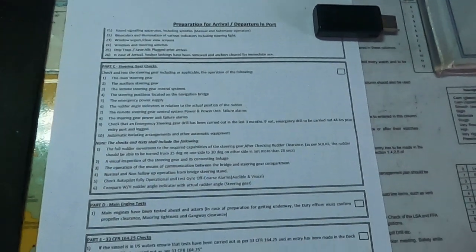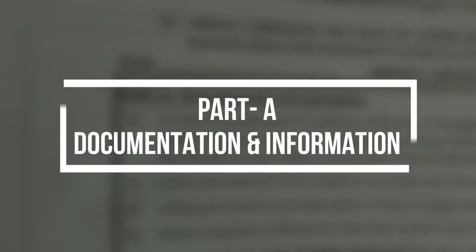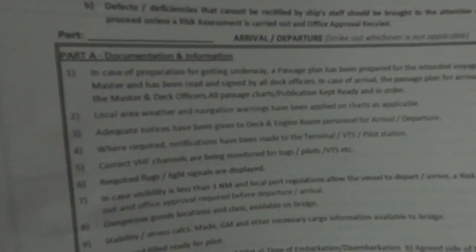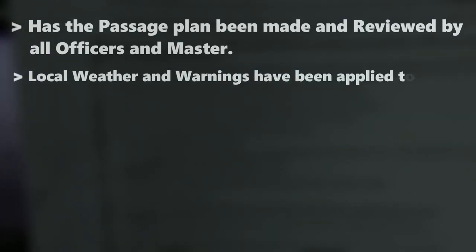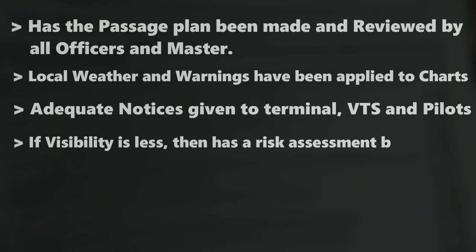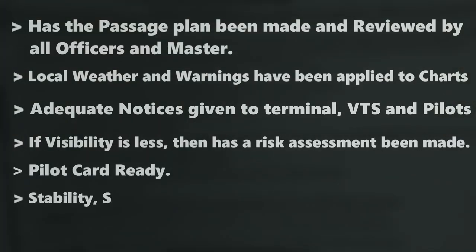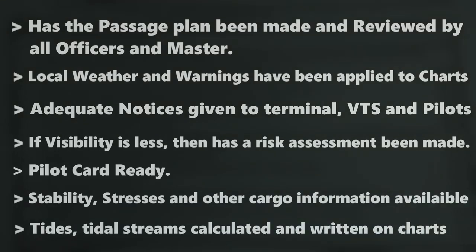Typically a company's arrival/departure checklist will be divided into certain parts or sections, each covering different areas. The first part is documentation and information — this section focuses on information gathering, like whether the passage plan has been made and reviewed by all officers and master, local weather and warnings applied to charts, notices given to terminal, VTS, pilots, and if visibility is less, whether a risk assessment has been made. These points will already be covered by the second or chief officer.